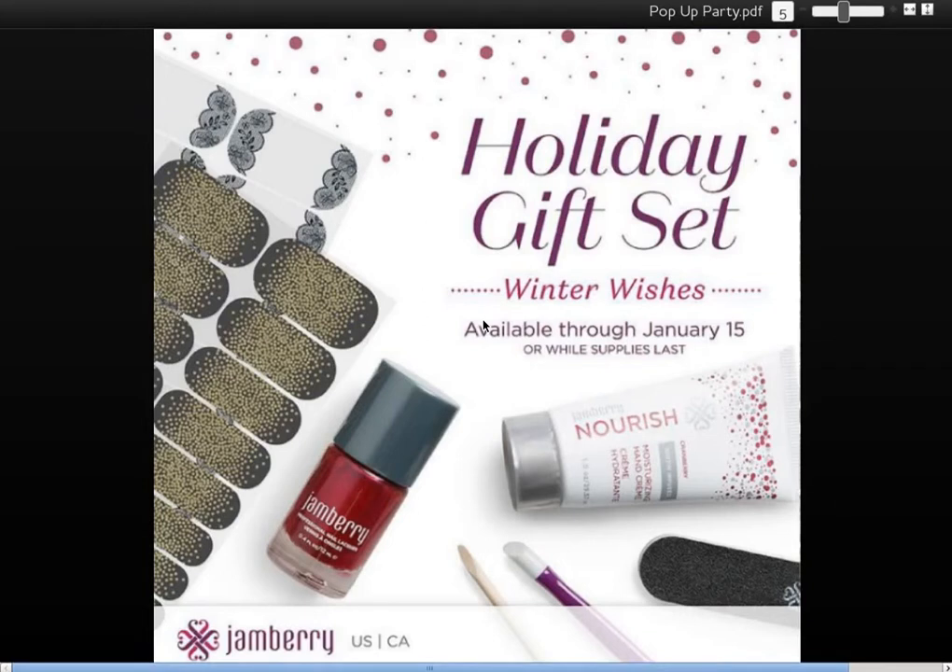Here is Winter Wishes, the first gift set. This gift set is $45. It includes two wraps, a nail lacquer, and a scented Nourish hand lotion. In addition, as you can see in the picture, it has an orange stick, the Jamberry rubber cuticle pusher — which is like my favorite manicure tool ever — and the Jamberry nail file, which is perfect for wraps.